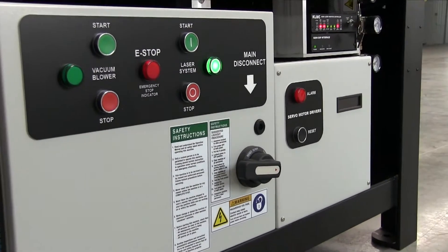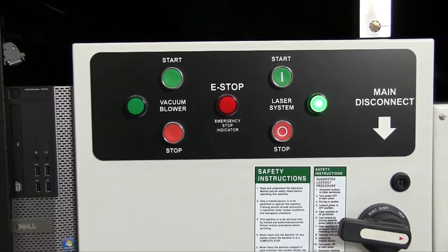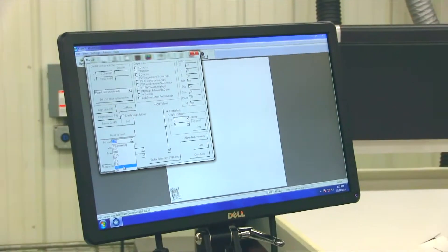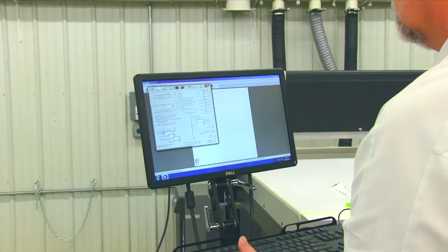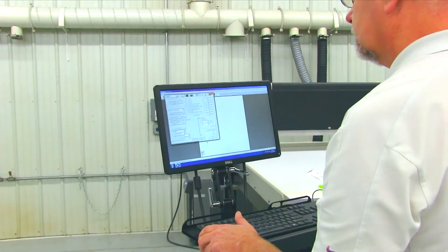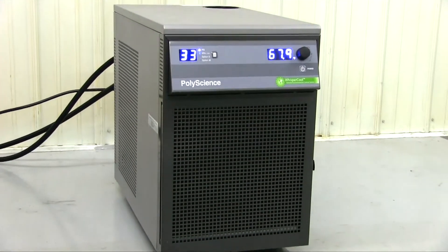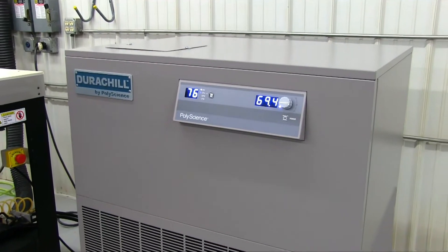A UL certified electrical panel mounted to the front of the HSE system will turn on all functions of the laser system. Included with the HSE laser system is a high performance computer and software package allowing users to take control with a simple user interface. A chiller unit is supplied for laser sizes of 100 watts and larger to properly cool the laser source and maintain a consistent power level.